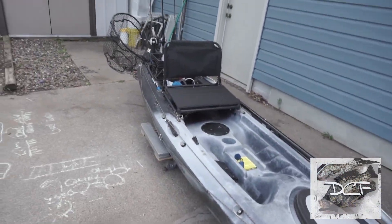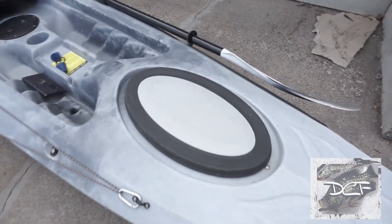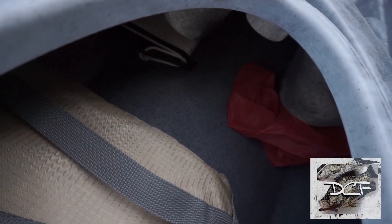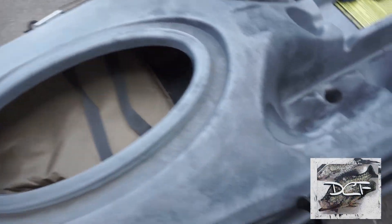Starting at the front of the kayak, there's a storage compartment. This is where I put my PFD — it goes all the way in there, and there's a pretty decent amount of storage. I have a little bag here for my registration, since it's a 12-foot kayak, my fishing license, my PFD, and a rain jacket in there. It's a decent-size storage.